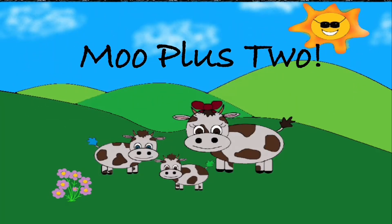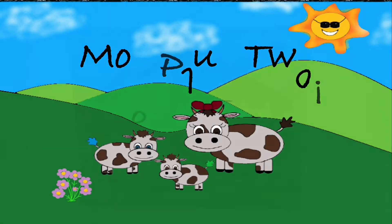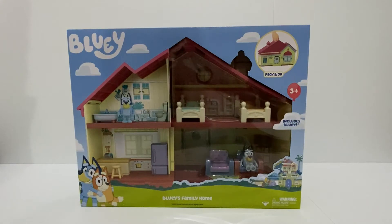Hello and welcome to Moo Plus 2. Today we're going to be checking out Bluey's family home.